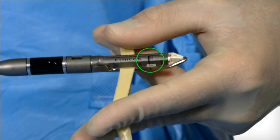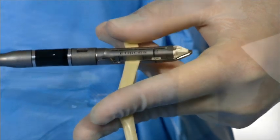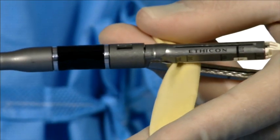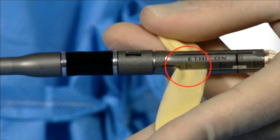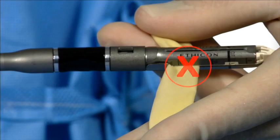Ensure that the tissue is proximal to the cut line markings, which represent the minimum cut distance. Ensure that the tissue lies flat and is positioned properly between the jaws. Any bunching of tissue along the reload, particularly in the crotch of the jaws, may result in an incomplete staple line.